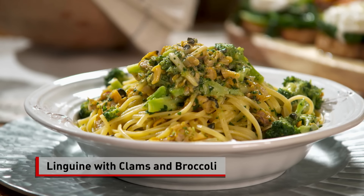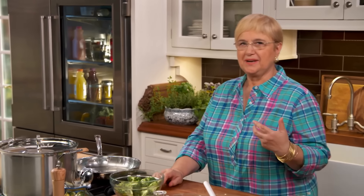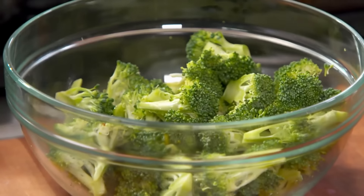Linguine con vongole e broccoli — linguine with clams — certainly my favorite, but I know a lot of people love linguine with clam sauce. I'm going to add a little broccoli into it, just to kind of change it around a little bit.